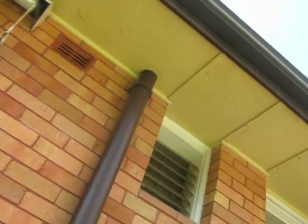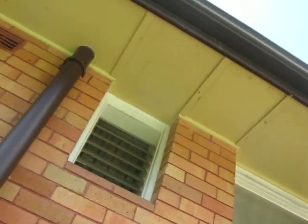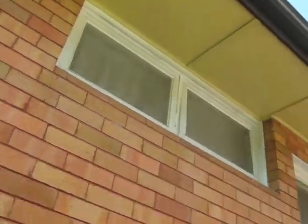For a cheap price. So as you can see they need doing. Don't hesitate to call Maxell Window Cleaning and Tinting for window cleaning, wash downs, eaves wash downs. Thank you. Bye.